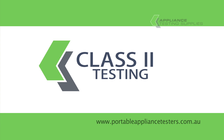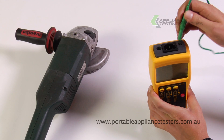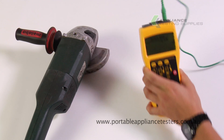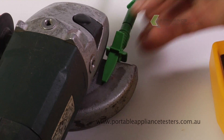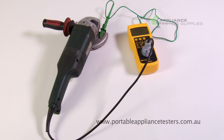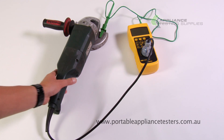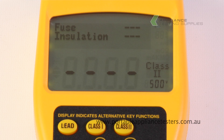Testing Class 2 equipment. Plug the earthbond lead into the top of the appliance tester, then the crocodile clip onto the exposed metal part of the item under test. Plug the item under test into the front of the appliance tester. Switch the appliance on. Press the Class 2 button to commence testing.